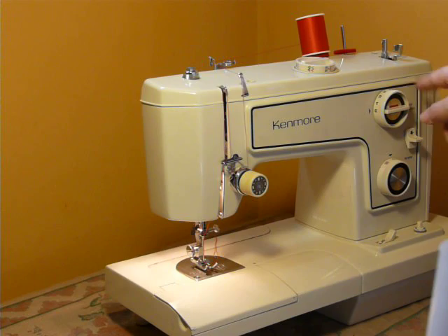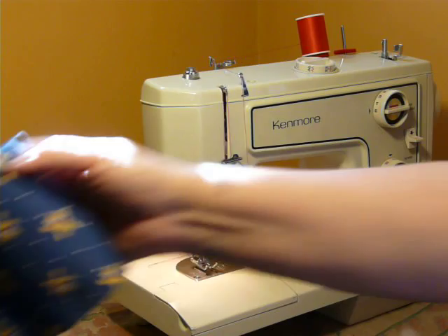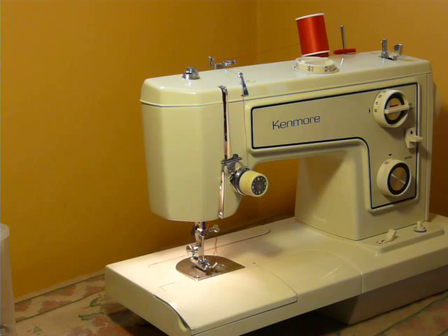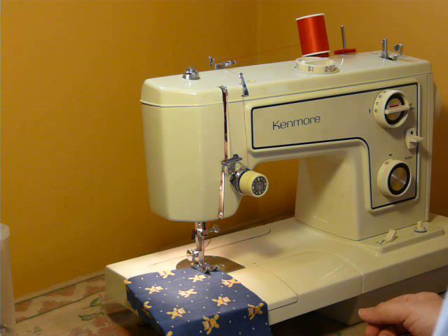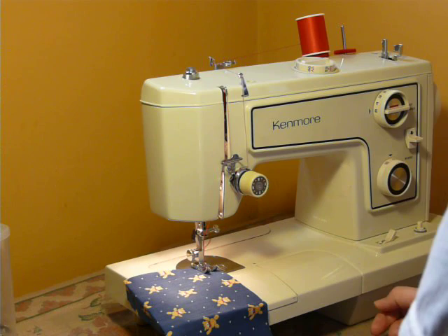This does have the automatic buttonholer built in, so the manual will explain how to do that. And as I said, if you're lucky enough to still find this listed on eBay, you better grab it. I will have another one coming up soon, but it's never a guarantee that it's going to be available when you find it.